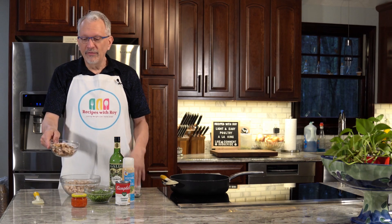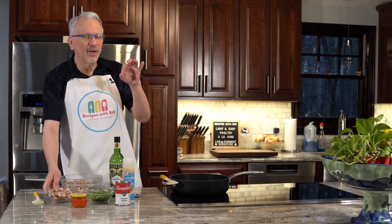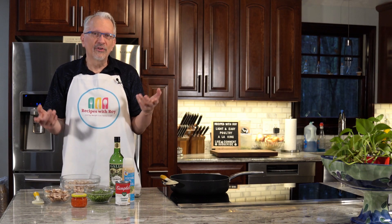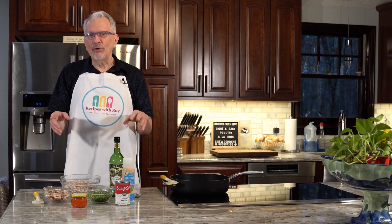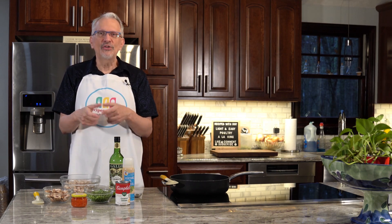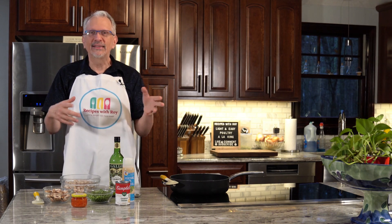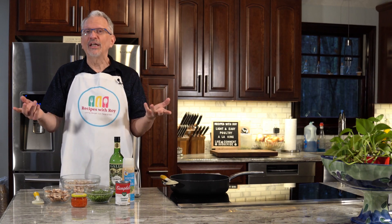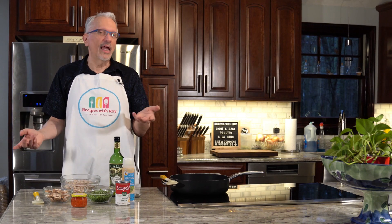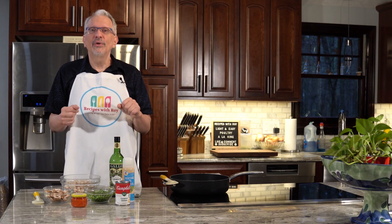I have a cup of sliced mushrooms — I'm using baby bellas, the little brownish ones, because they have a little more flavor than white button mushrooms. That came out to about four ounces, about half of a standard eight-ounce package. You don't have to measure it; a little more or less isn't going to hurt anything since it's zero bites, zero points.